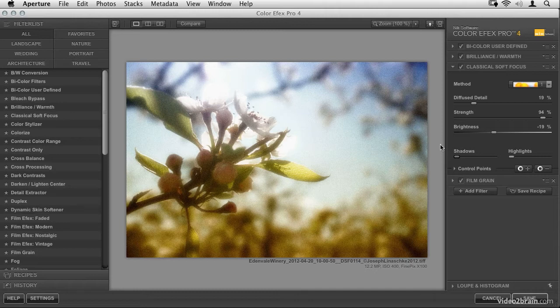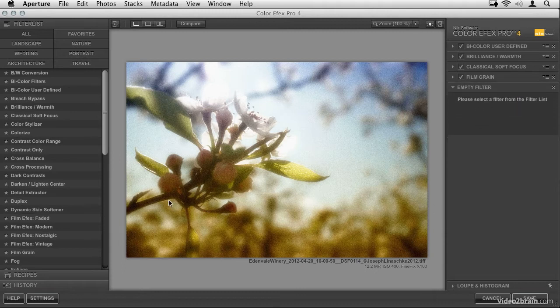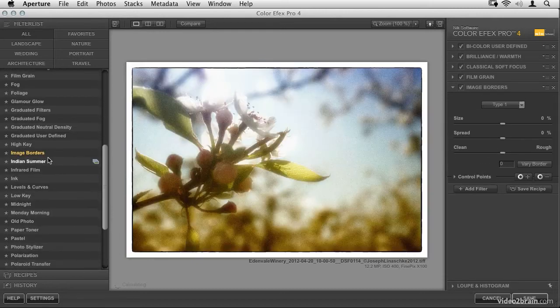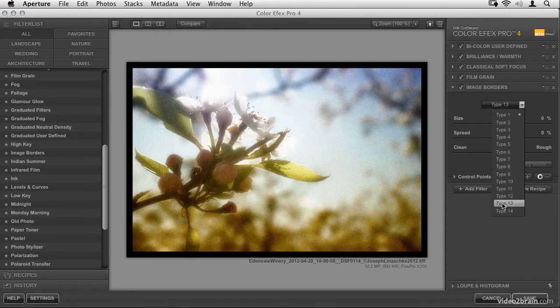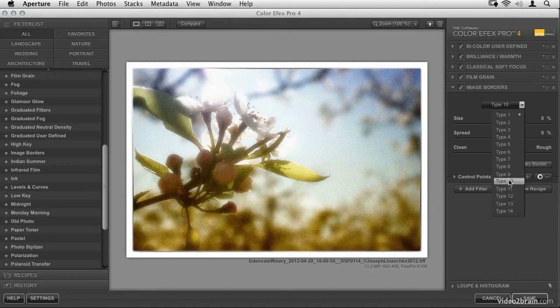The last thing I want to do is add a border. Border effects can really be overdone — it's easy to add a big chunky border, and that's not how all old pictures look. But adding a subtle border can give a little texture and roughness around the edges. I've added an empty filter and will scroll down to Image Borders. The default border is too much, so let's change the type first. I don't want anything big and floating — I want something subtle, so I'll go for Type 10, which has nice soft edges.